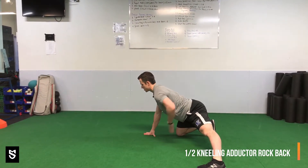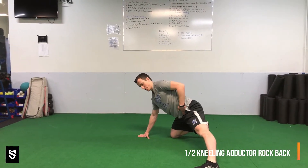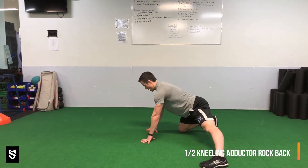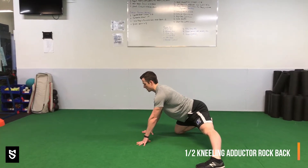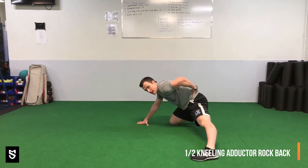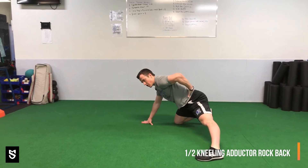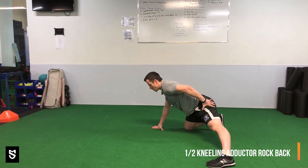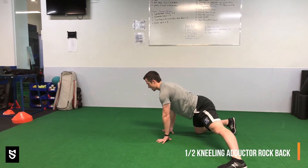I set myself with a neutral spine first, making sure my hips are parallel to the ground — I don't want to be tilting up or pulling down. Then I rock back, push, and come forward. I want to breathe through the movement and not lose my lower back as I push back, or I'll lose that stretch. Think neutral spine — rock back only as far as you can feel that stretch, then come out.